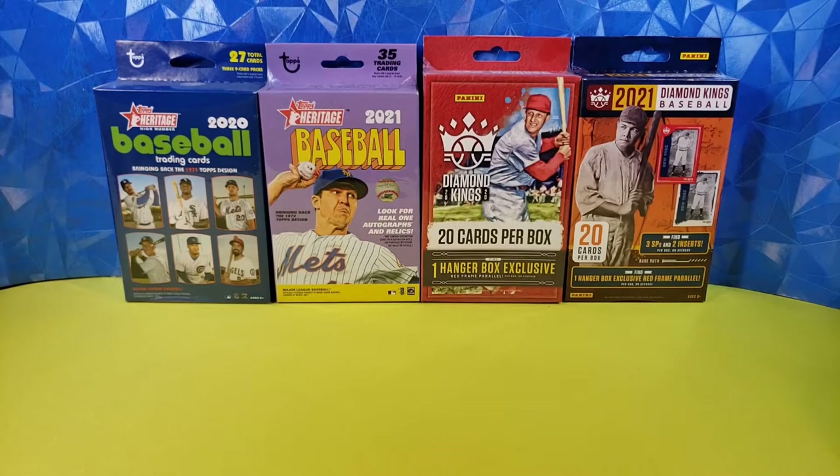Now, these are not the highest end products, but they are four that I happen to have on hand. We have the added benefit of being able to compare the same set two different years. We've got Heritage 2020 and Topps Heritage 2021, and we have Panini Diamond Kings 2020 and Diamond Kings 2021. So we'll be able to compare two years of each product and open some cards and have some fun. Let's go ahead and get started with Diamond Kings.